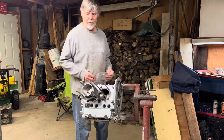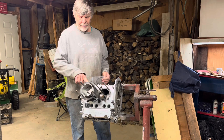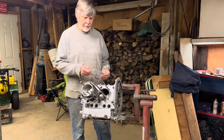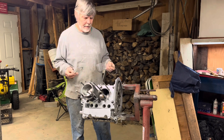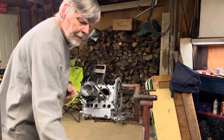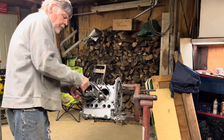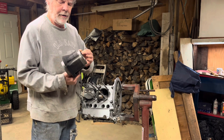Hi, welcome back. When we left off before, we said we had to put shims underneath these cylinders. We have our shims right here. We remove the cylinder, put some kind of sealer on here, put your shim on here.